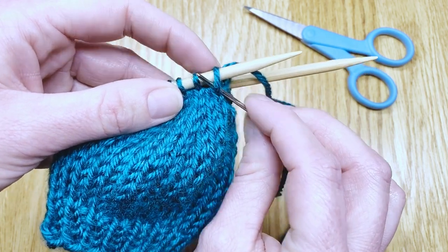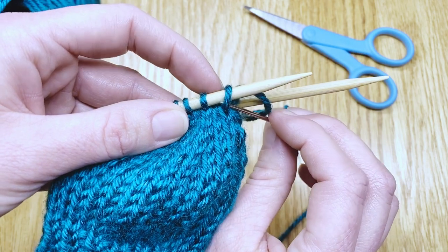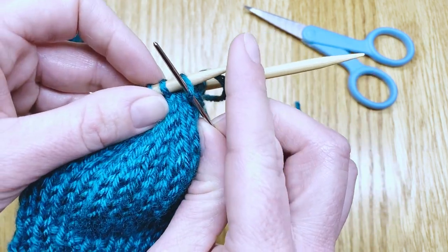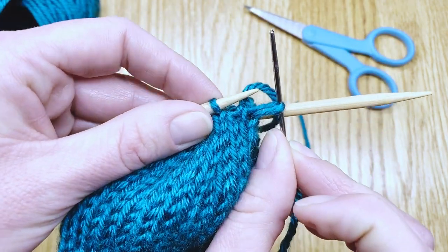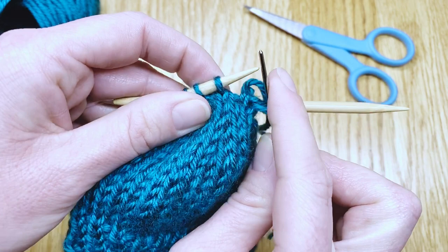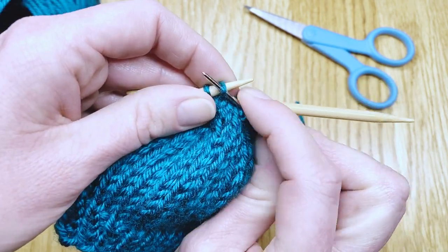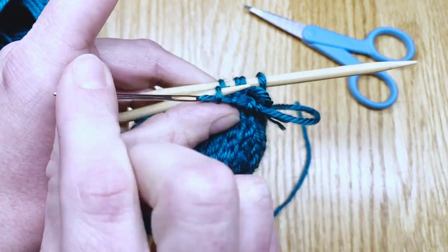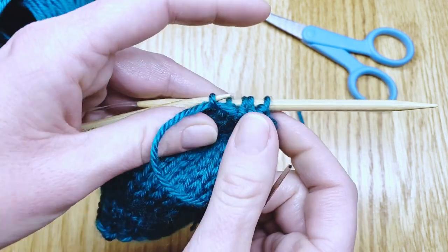Insert it as if you're going to purl it — from the back to the front of the front leg — and then just scoot it off and slip it onto that darning needle. Do that with every stitch on the needles and pull that needle through as it starts to get full of stitches.